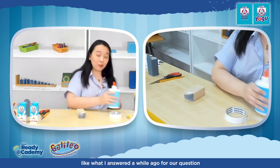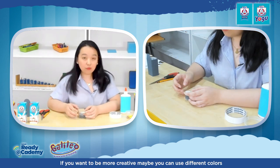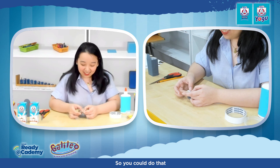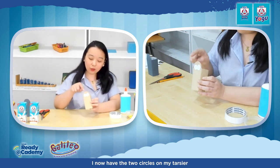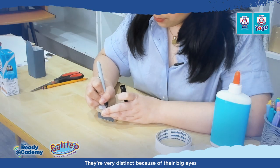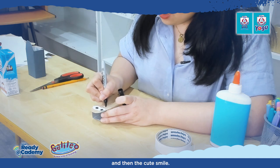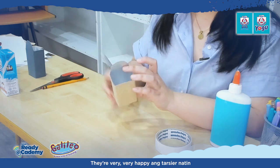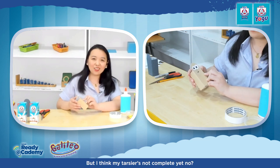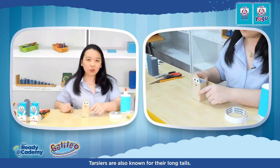Now let's draw the black part of the eyes — they're very distinct because of how big they are. I'll draw a big black circle, then two dots underneath for the nostrils, and a cute smile. Our tarsier is very happy because we are not wasting anything — we are recycling everything! But I think my tarsier is not complete yet. I think I want to add ears and the long tail, since tarsiers are also known for their long tails.